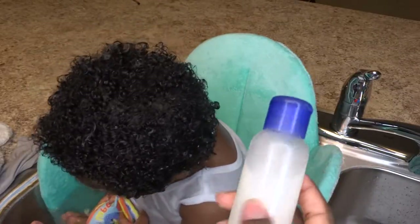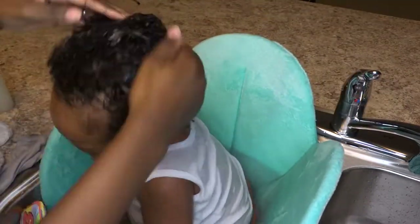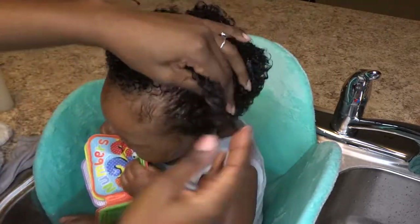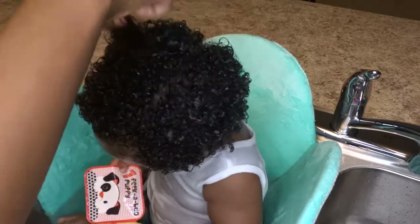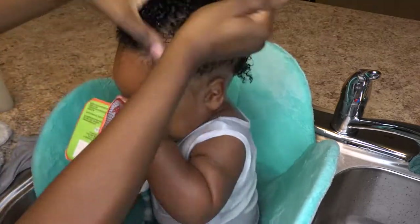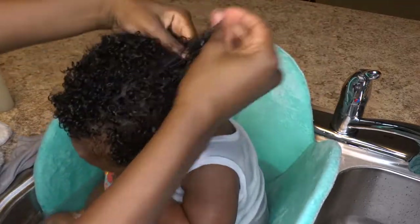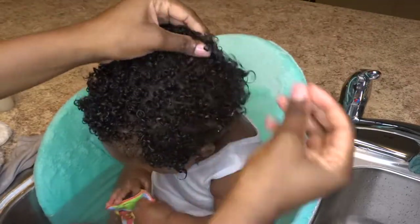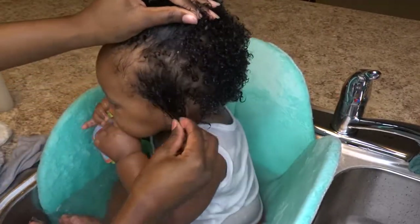Once that's done, I follow up with my DIY Aloe Vera Moisturizer and Detangler, saturating his hair with that because it makes it so much easier to detangle. I'm telling y'all, this really works — it's like the best detangler. Not so much a moisturizer on its own, but to detangle his hair this works wonders. I saturate his hair and make sure I get it everywhere, especially in the back. Then I follow up with a mini Denman brush to detangle his hair.